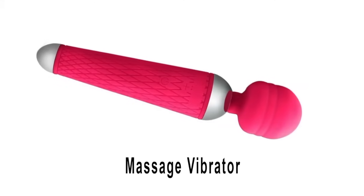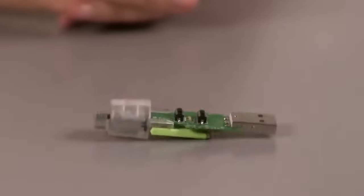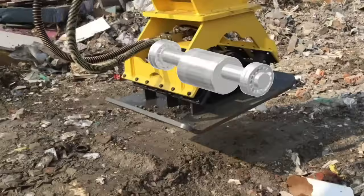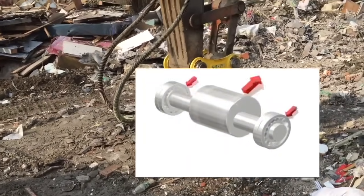A single rotating eccentric is the heart of a massage vibrator, as you can see here — it is tiny but powerful. Scaling up, larger eccentrics can be used for many things including soil compactors. A simple soil compactor is just one eccentric inside of a gearbox, mounted on rubbers, and is used to vibrate and compact soil.